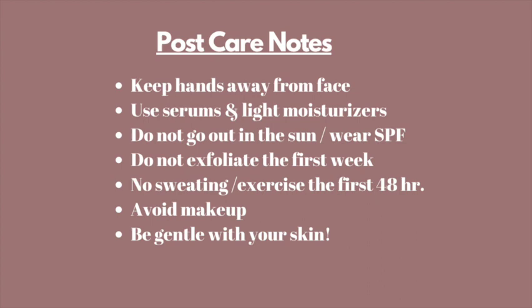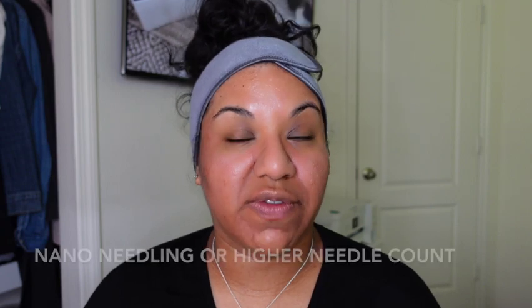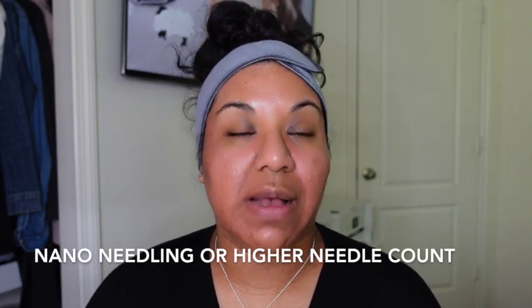Here are some post-care notes to keep in mind whether you do this in-office or at home. You might experience some light peeling, but that's normal and should go away within the first week. That concludes the actual treatment — as you can see, it doesn't take very much. I only treated areas most affected by scarring or acne. This session used a different technique than last time: no circular motions, just a simpler approach with some stamping due to the higher needle count. If you have no skin knowledge, I'd honestly try something less invasive like nano needling or a higher needle count head.